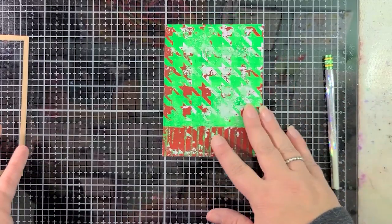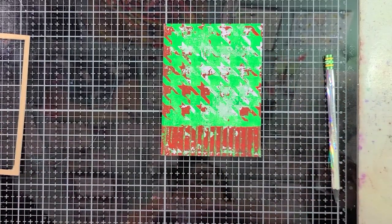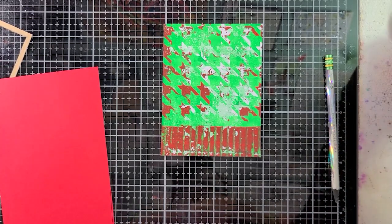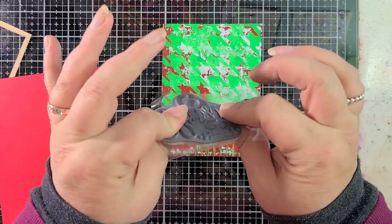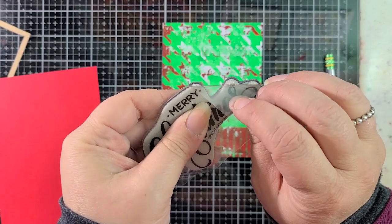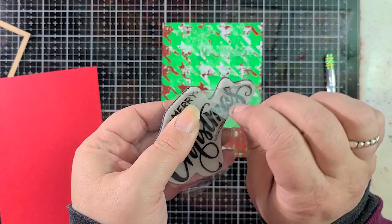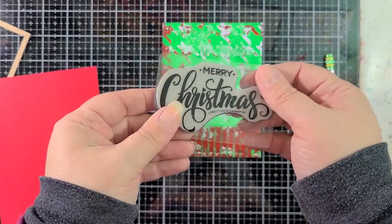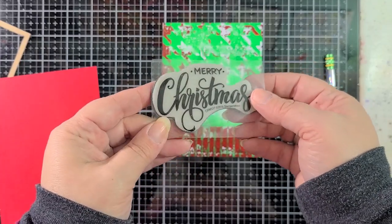So what are we going to do with this? There's a lot going on already. I don't want to cover it up too much, but I thought it would be nice to have a bold 'Merry Christmas' on here. So I have this old sentiment stamp from Stampendous. It is foam on rubber, and it's got this plastic layer here — if you pull it off, it pulls off the word, so I'm not going to do that. It's meant to be on here. It's supposed to help attach to your acrylic block or your Misti or whatever platform you have at home.